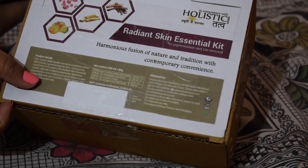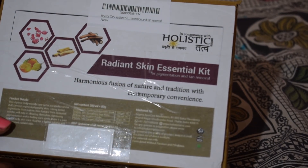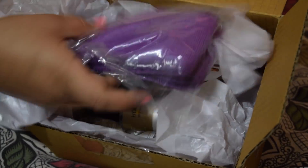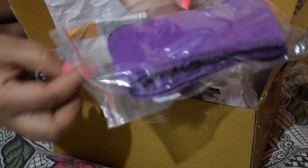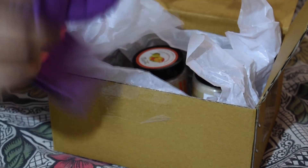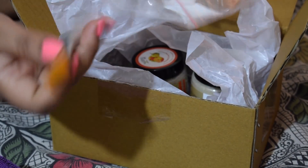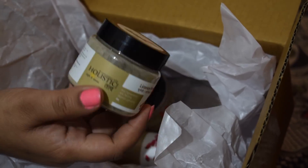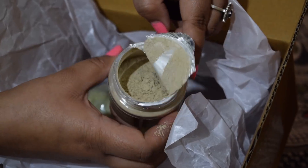First of all, let's open the pigmentation and suntan box to see which products are inside and how to use them. When you open the box, you will see all the ingredients listed on a white color paper. You will also get a face pack headband, an application brush, and a spoon to measure your ingredients.